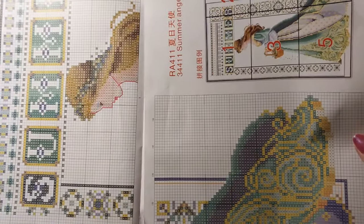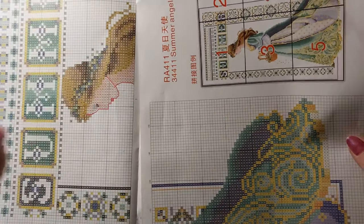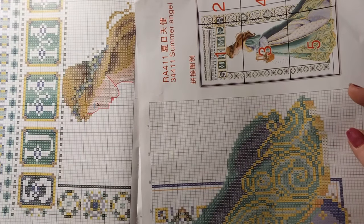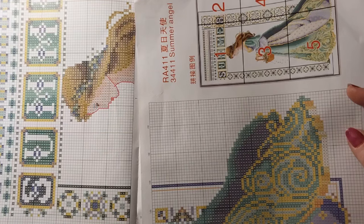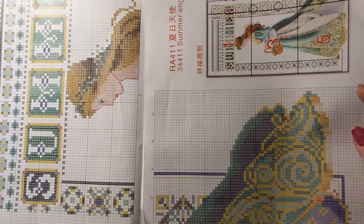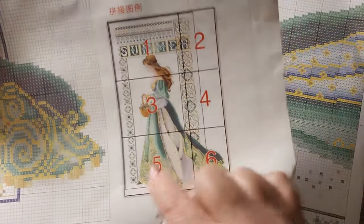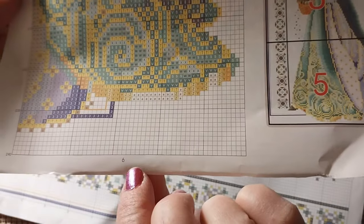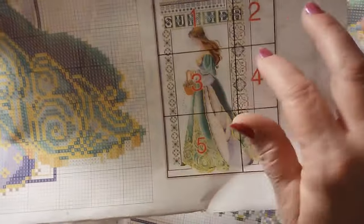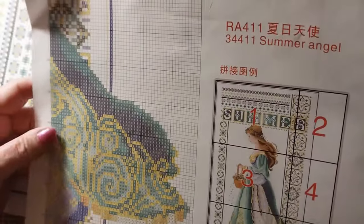The last one that I got came with Kreinik thread — the silver shiny stuff — and it had a bunch of back stitch and a bunch of French knots. This one breaks it down into six pages. So page six is this section, page five is that section, and so on. Very nice — product numbers and the name included.